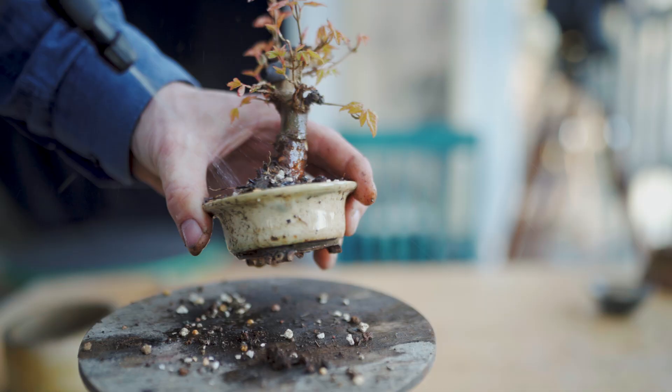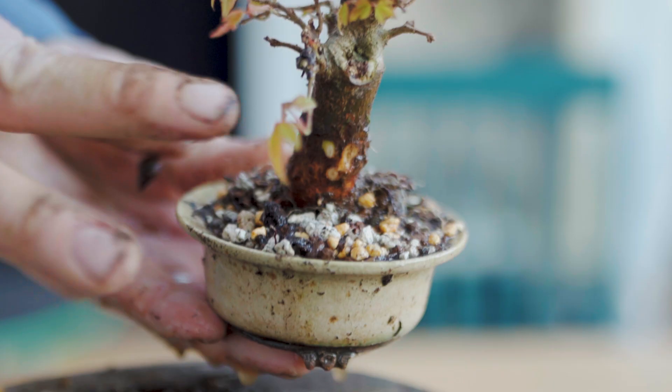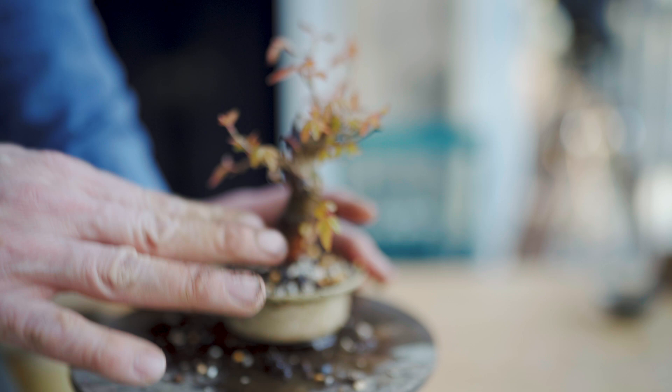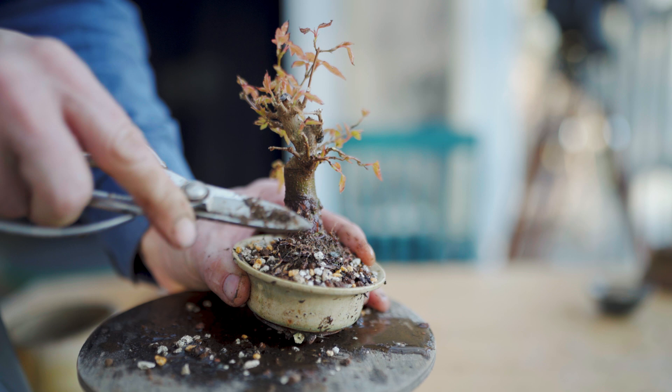Water until it drips through the bottom of the pot. Never use your fingers to squeeze down the soil in between the roots — that will be harmful because you will compress the soil, especially when it's wet. Therefore, we also use dry soils when we repot, so it's not compacted and getting air or water locked by pressing it down. There's a little root up here I can shorten, and that will be it.